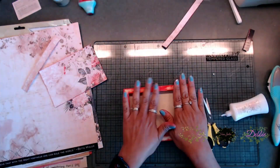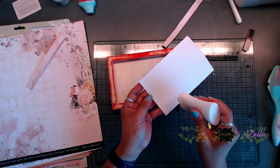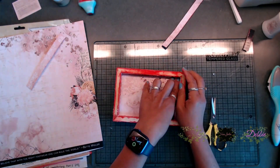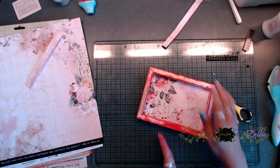Next, I grabbed my 4x6 piece, put some glue on the back of it, and adhered it down to the inside of the tray. Then you're going to burnish that down really well. You're also going to place your strips to the outside edge of the tray.